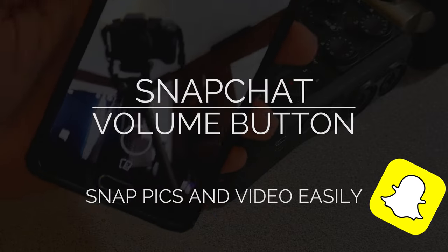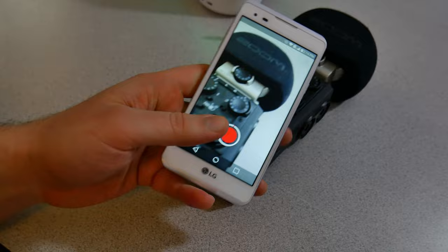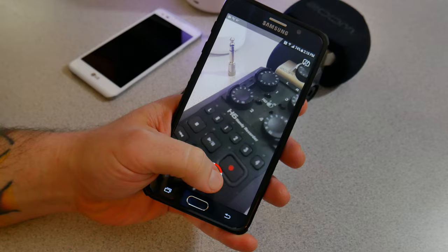You don't have to use the on-screen button when taking pictures or video in Snapchat. Sometimes whenever you're trying to snap with the front camera or the rear camera and you just tap that button, as soon as you tap it, your phone can move a little bit and you'll get your picture wrong. Or if you're doing video and you're holding down that button, it can just be kind of cumbersome sometimes.